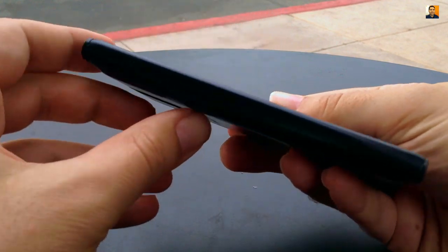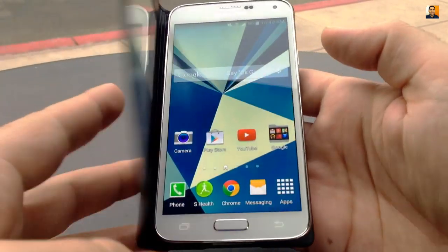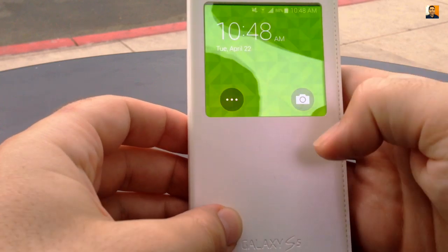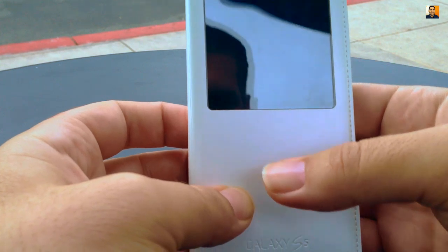Along the spine, there are indicators for the volume keys. Opening the front cover will power on the phone's main display, and closing it powers it down. Pressing the power key on the side will activate the display in the window when the front cover is closed. When phone calls come in, you can answer or reject simply by swiping on the window's surface without ever having to open the case and still maintain a conversation.